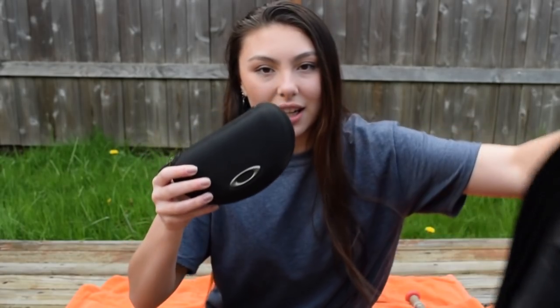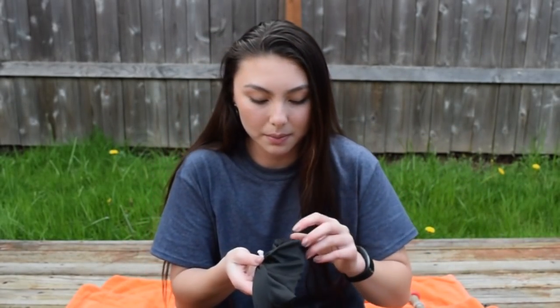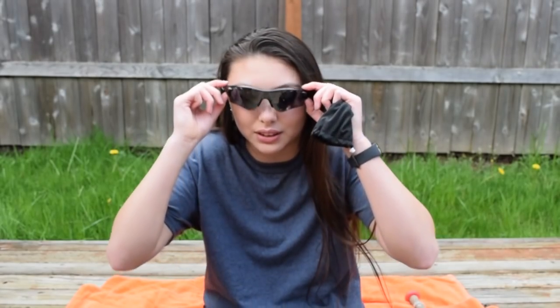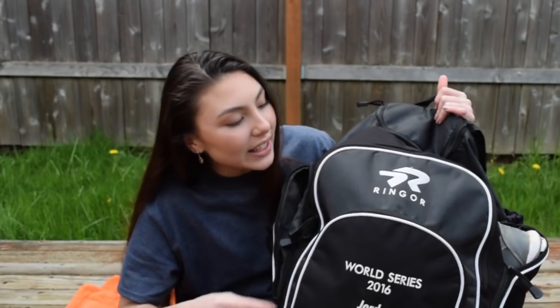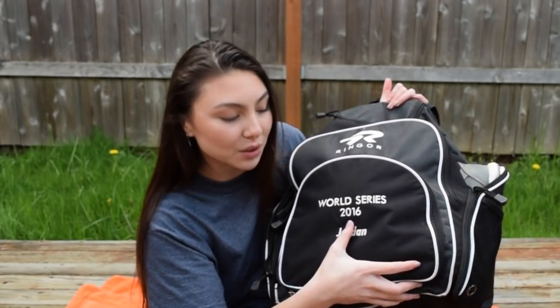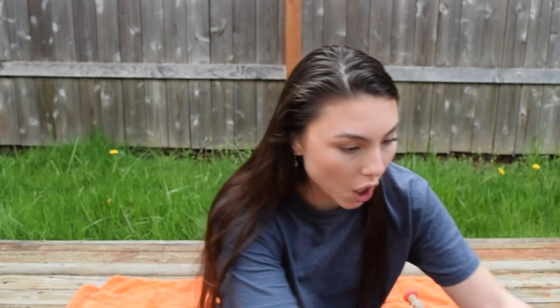This little thing right here is my sunglasses — these are Oakleys, I don't know what kind. Also, I forgot to mention this bag is a Ringor and we got these during World Series, so it says World Series 2016 Jordan.